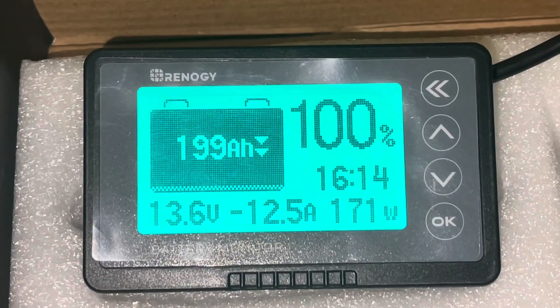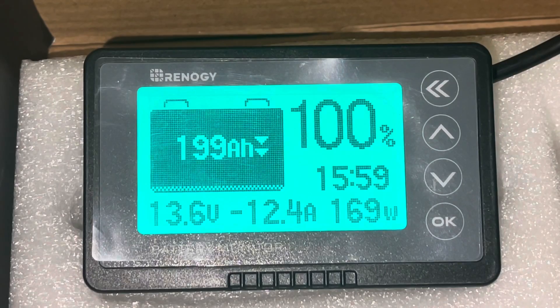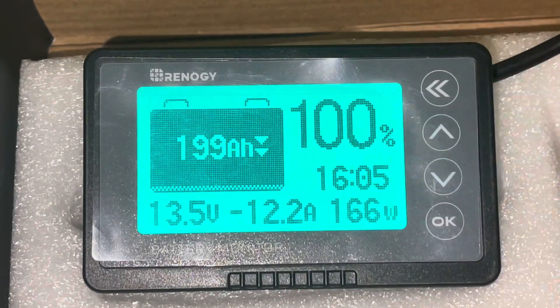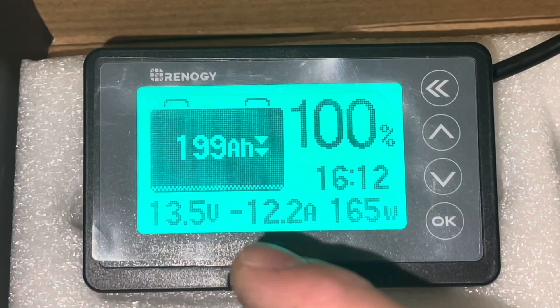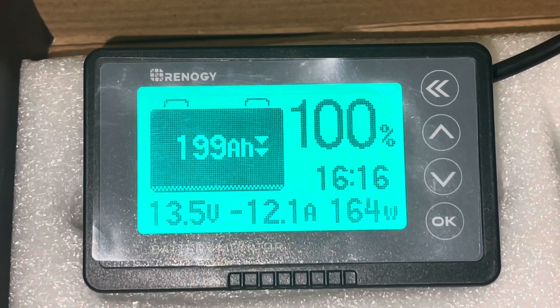So that's really it — super simple install. The only thing you have to have is some type of connection from the battery to the shunt, and if you're going to be pulling high amperage you should probably use a bus bar. As you can see, we're only drawing 12 amps total through the whole system, so all is good. The final install will be mounting it in a wall wherever you want. This is a good little indicator — it's showing basically 199 amp hours out of 200, going down. We can run 16 hours if we stay like this. It's drawing 165 watts, 12.2 amps at 13.5 volts. We hope this helps. Thanks for watching, please subscribe.